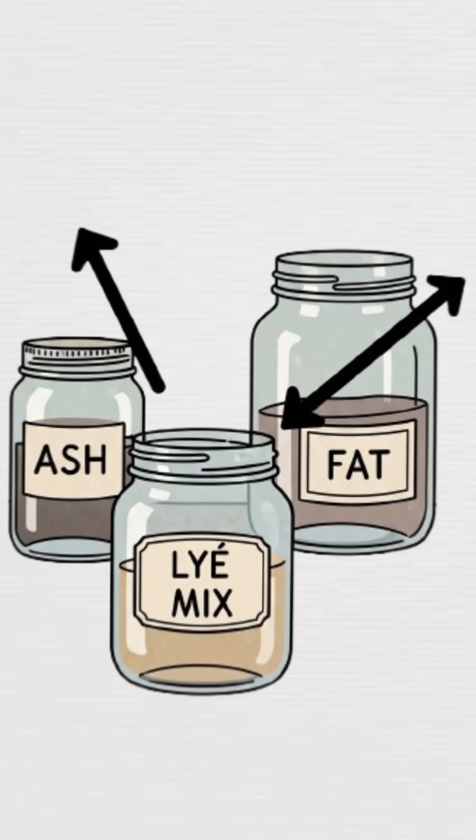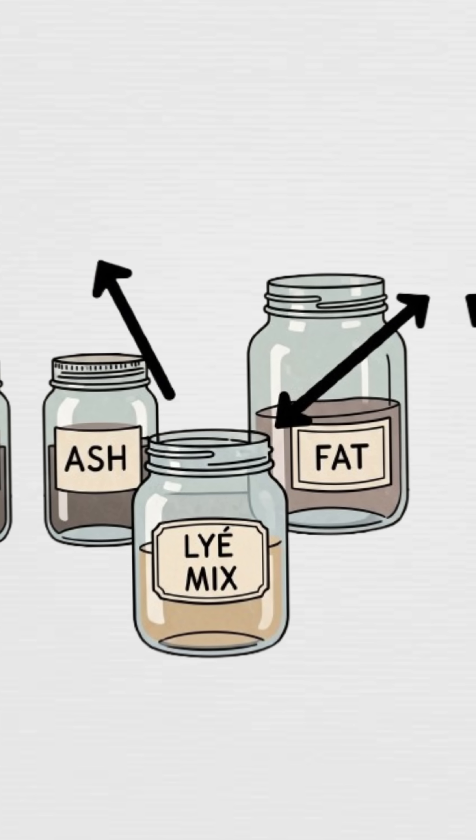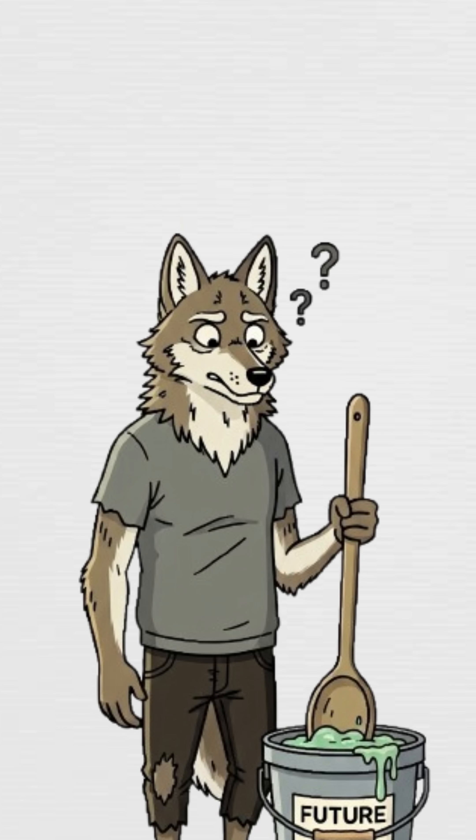Mix them. Slowly. Ash gives you lye. Lye breaks down fat. It's chemistry, not witchcraft. Stir until it thickens. That's the reaction turning slime into soap.